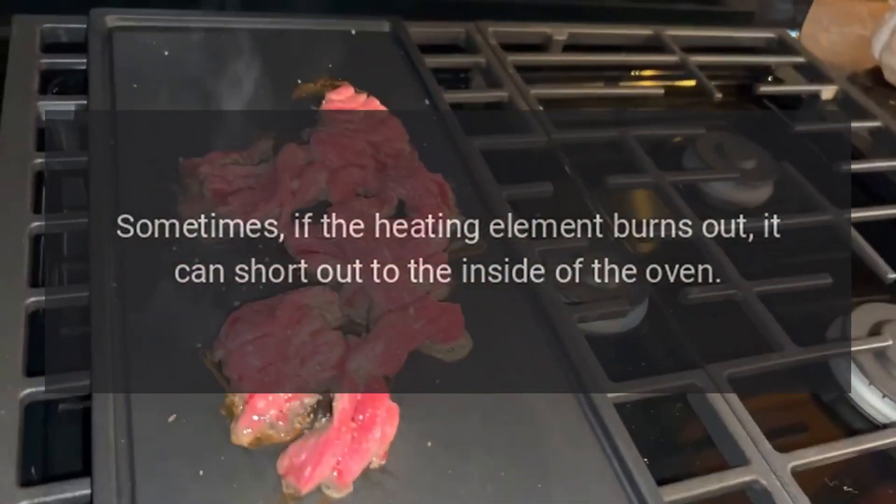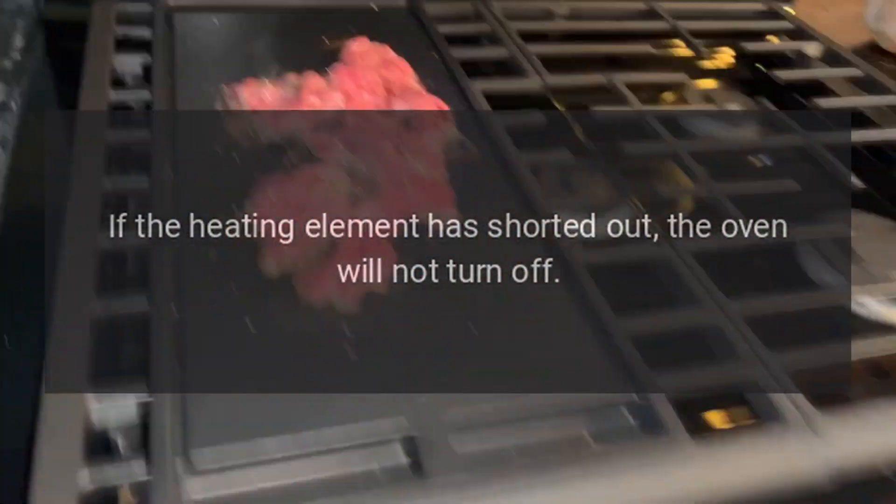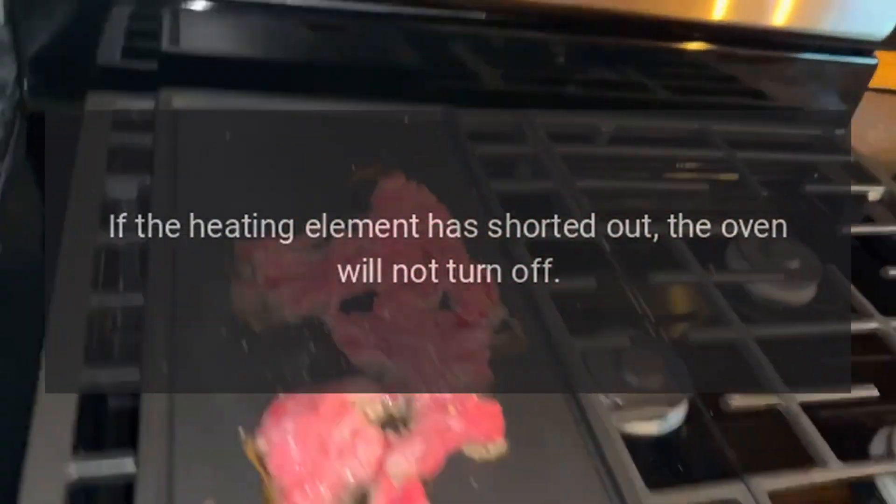Bake element: Sometimes if the heating element burns out, it can short out to the inside of the oven. If the heating element has shorted out, the oven will not turn off.